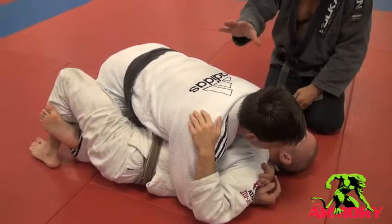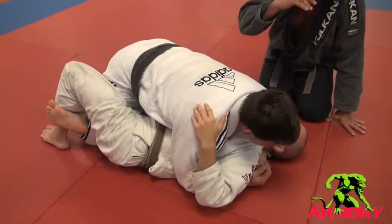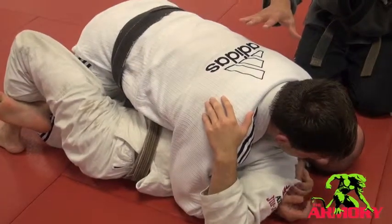So half guard break — there are a number of half guard breaks. This one we're going to call the baseball slide half break.